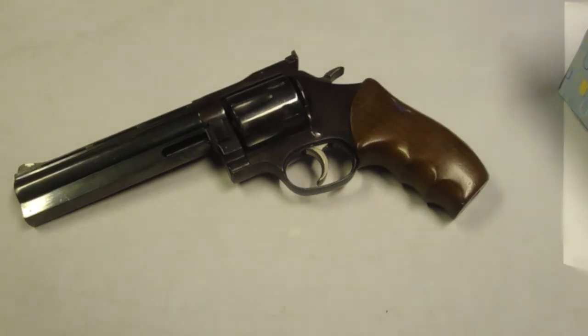Dan Wesson started with the Model 15, which was chambered in .357 Magnum, and then he made this larger frame model in .44 Magnum in 1980. Both models were found to be extremely accurate, mostly because of the untraditional manufacturing methods.